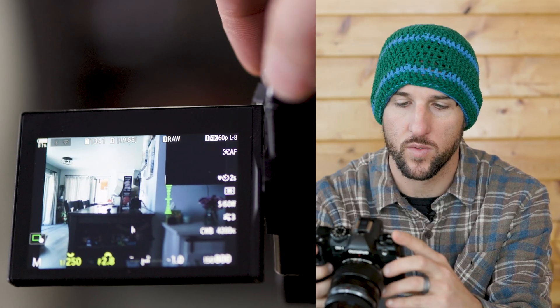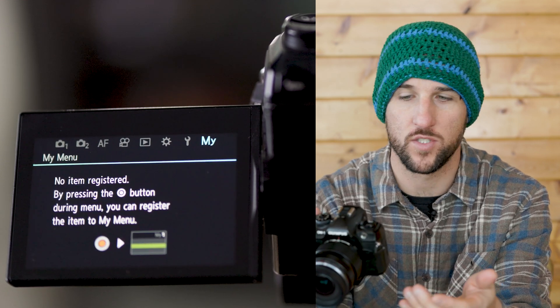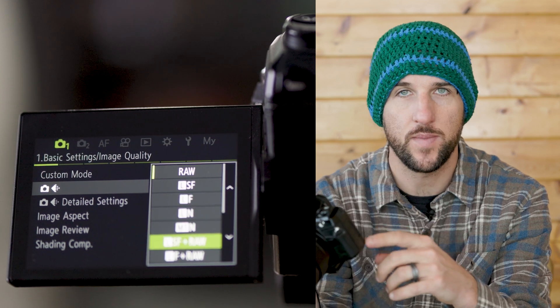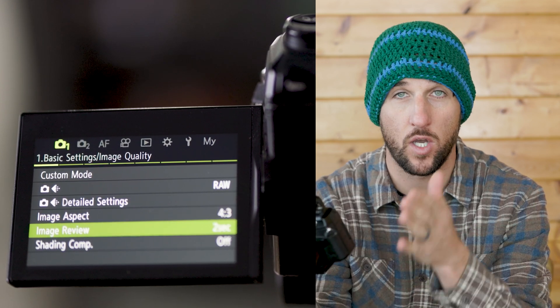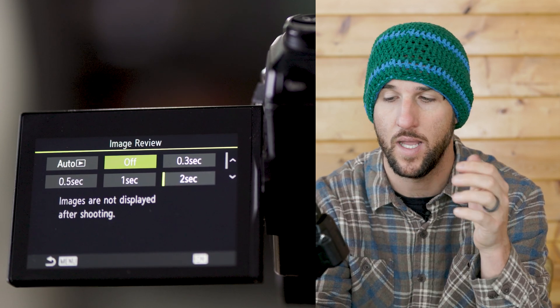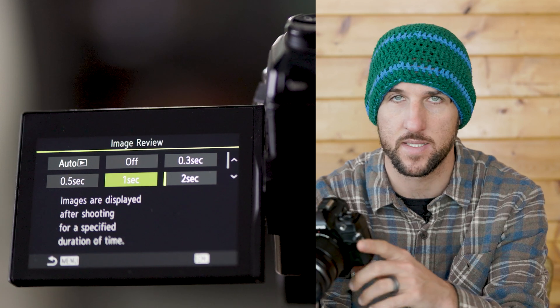First off we want to make sure we're setting our shooting mode to RAW. You can shoot RAW plus JPEG if you want, but I recommend always going with RAW. Something I like to use is the image review. Some people will like to turn this off if they're doing a series of photos so that there's no lights coming on. I like to leave it on if I'm just doing single photos of the night sky.